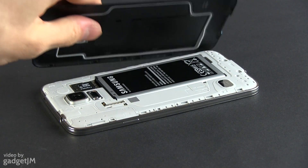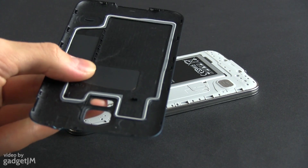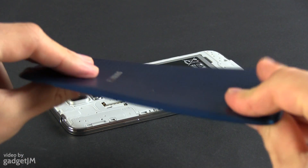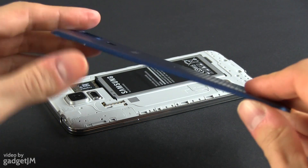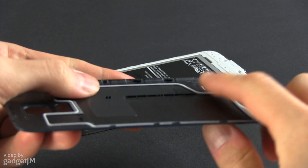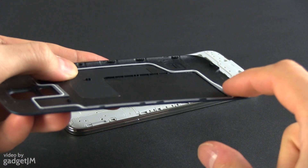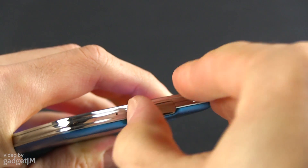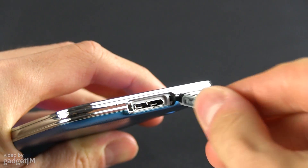The S5 packs a removable backplate, just like the S4 Active before it, with a rubber gasket on the inside keeping water away from the battery and the SIM and microSD card trays. You'll have to properly snap the backplate in place each time you take it apart, otherwise you'll lose the protection. The microUSB slot also needs to be covered with a small plastic cap.